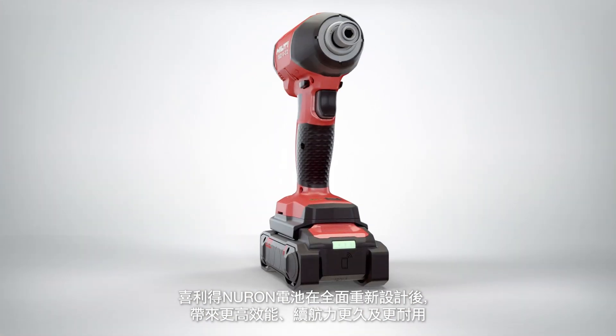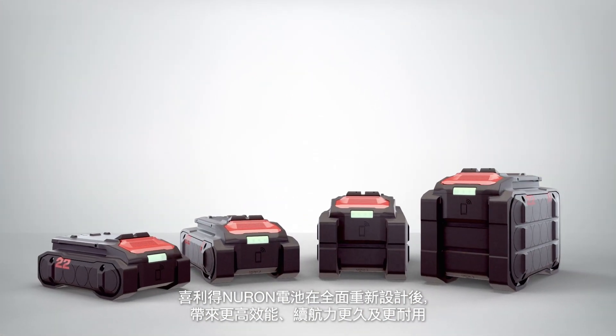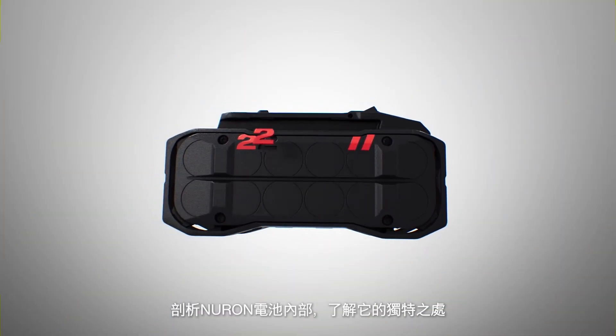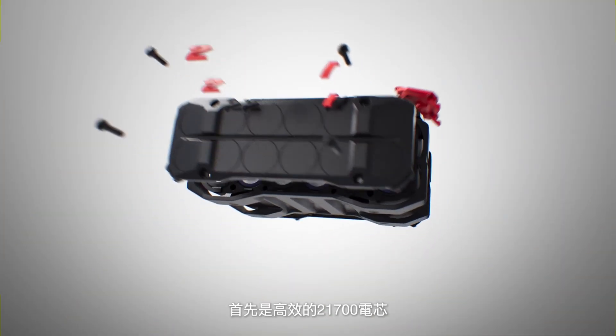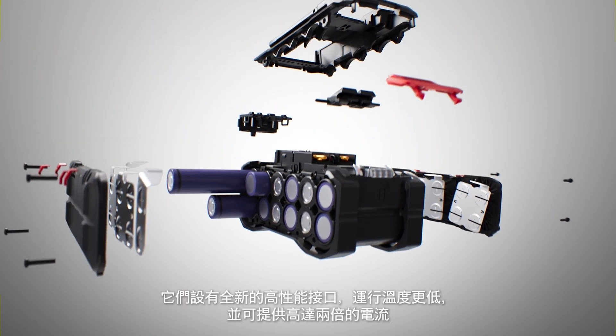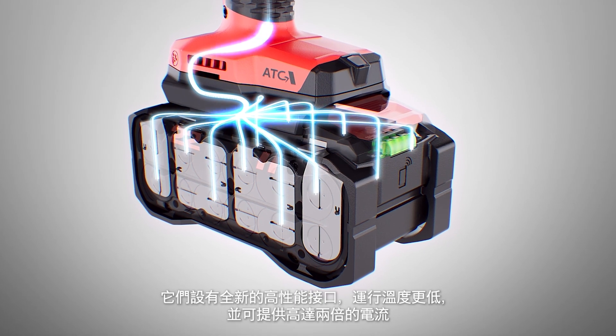Hilti Neuron batteries have been completely redesigned to bring you more performance, runtime, and durability. Let's take a look inside to see what makes these batteries unique. We start with highly efficient 21700 cells that run cooler and a new high-performance interface designed to deliver up to twice the current.